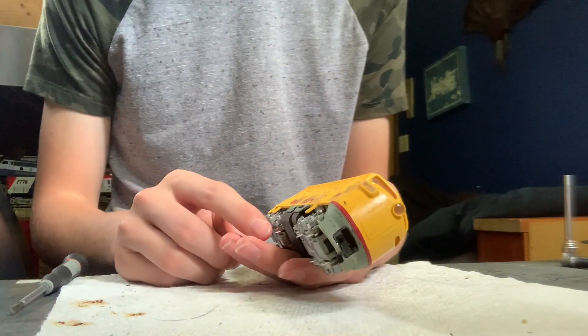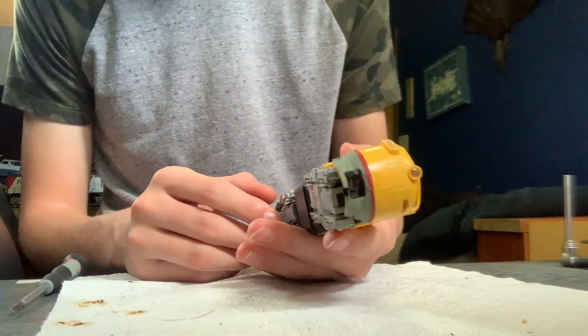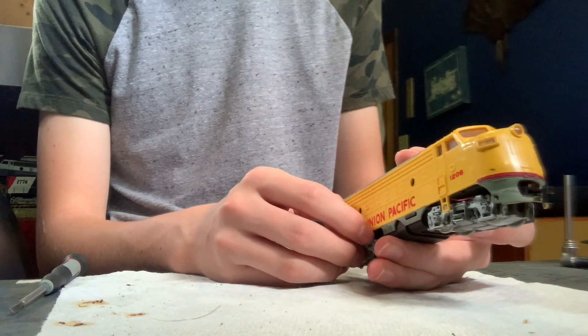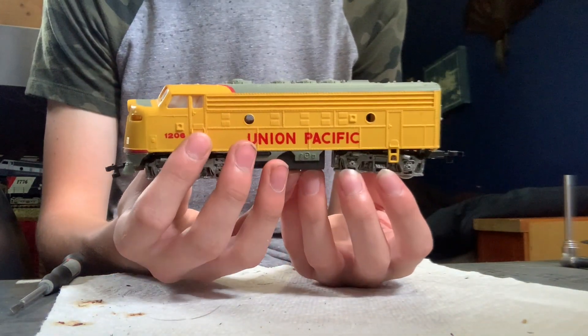I just got this in a trade deal. I haven't sent the other stuff yet, Jack, so I'll send it soon. But yeah, it's pretty cool. I've wanted one of these for a while. I just like the paint scheme.